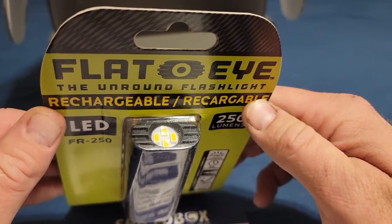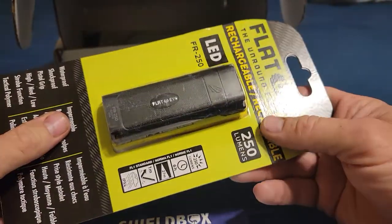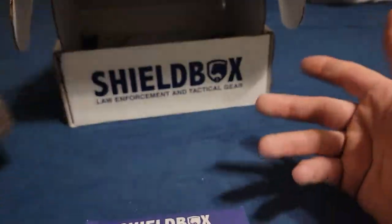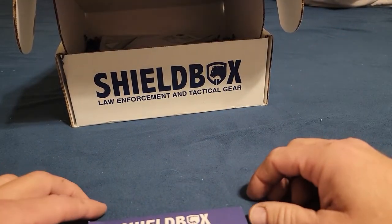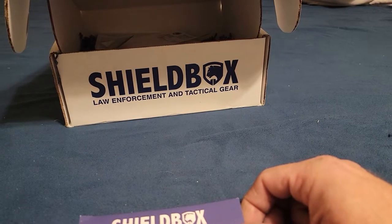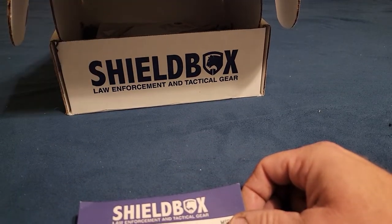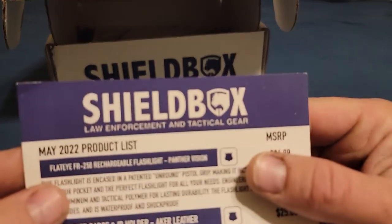I don't know — never heard of the Flat Eye brand. Let me know if it's worth 35 bucks. I'll try to look up the products and leave links down below so you guys have them if there's anything you want.